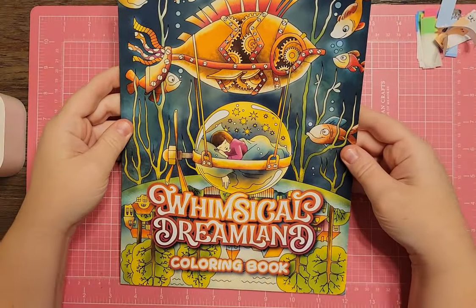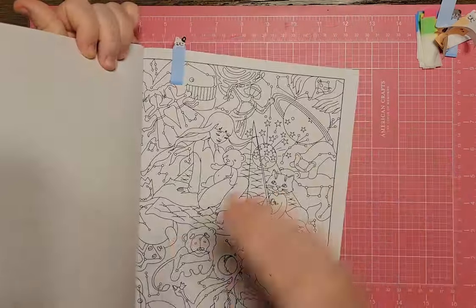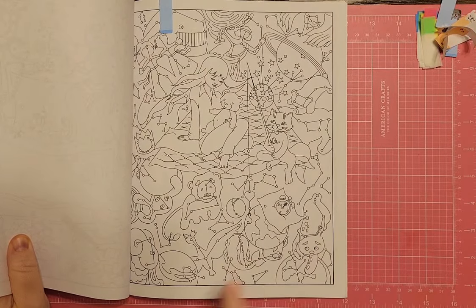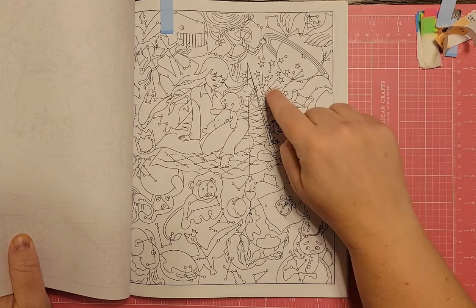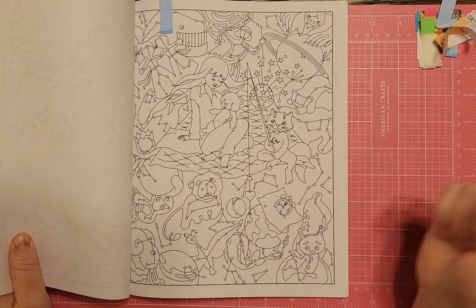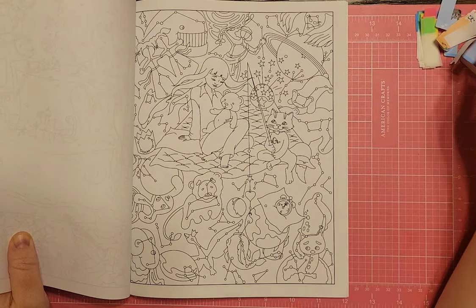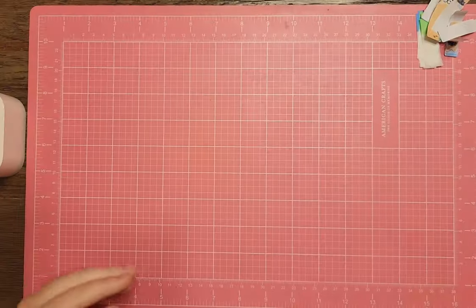I have Whimsical Dreamland Coloring Book. I tagged a page with a lot going on — constellations, a girl on a blanket with a teddy bear, one of those star-projector lights, and a little kitty fishing for constellations. It's very space-oriented if you have that book.